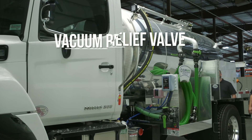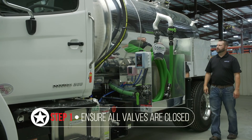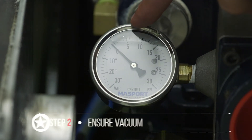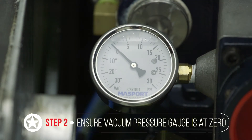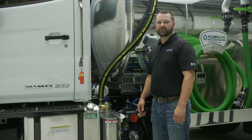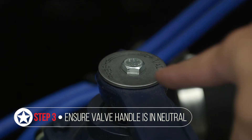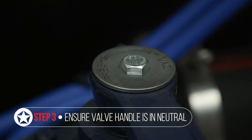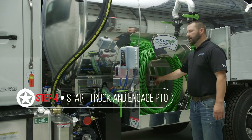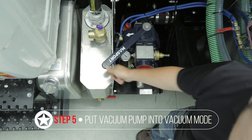The first step in adjusting your vacuum relief valve is to make sure that all of your valves are closed — both your inlet and your dump valve. Then come over and look at your vacuum pressure gauge and make sure it's reading zero. If it's not reading zero, it could indicate a faulty gauge that would need to be replaced. Make sure the valve handle is in the neutral position, indicated by the washer up on top. Get in the cab, turn the truck on, gauge your PTO, then come back over and put the vacuum pump into vacuum mode.